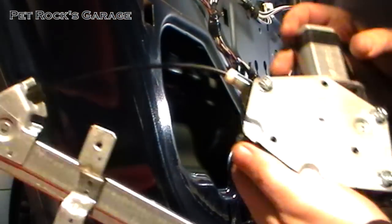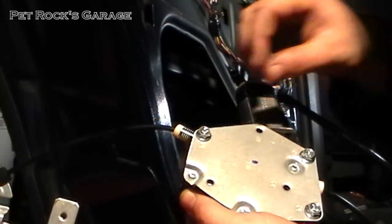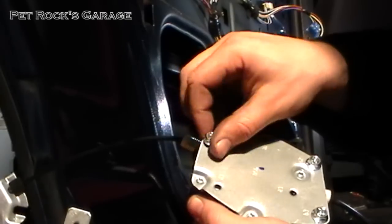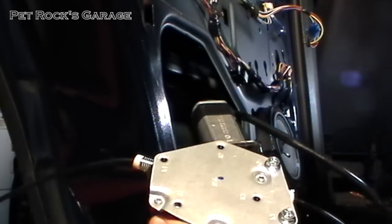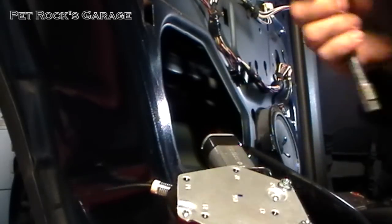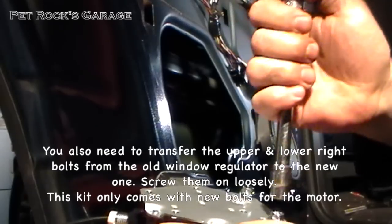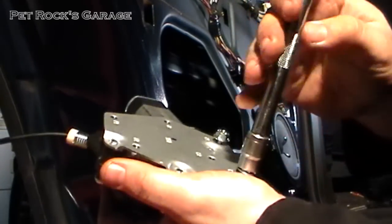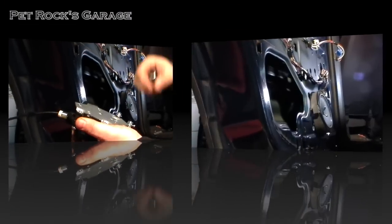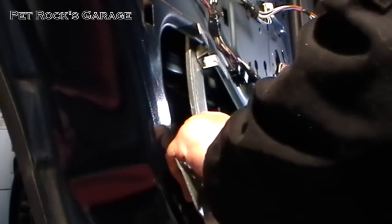Take the new window regulator — it comes with new hardware. You need to take off the top bolt and loosen the bottom two so that you can slide it into the grooves in the frame. You don't have to take them all the way off. This just makes installation of the motor itself a little easier. Now take the whole window regulator and slide it into place.